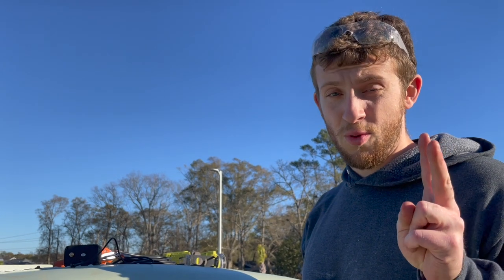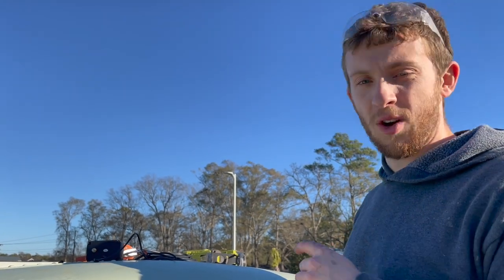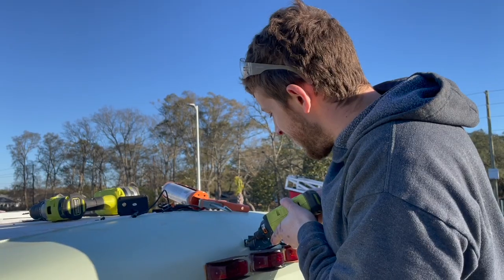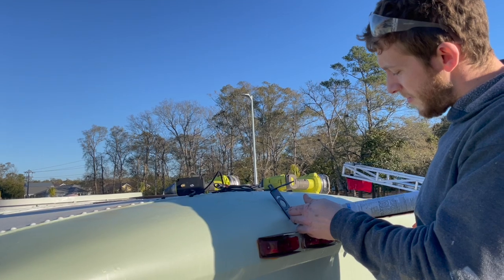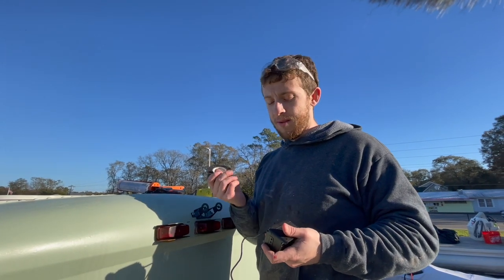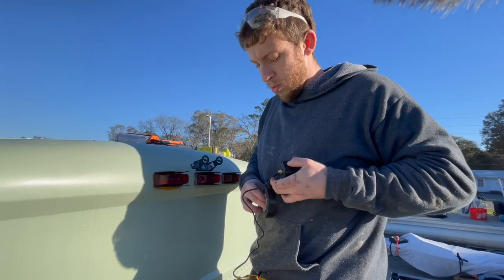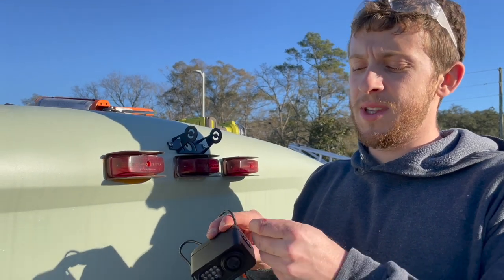We are drilling two more holes now because I need to put in screws to secure the mounting bracket. Next we're going to mount the camera - since it's going through a metal hole, I'm going to wrap the wire in extra electrical tape to protect it from the metal edge. We'll feed the wire through and then mount the camera using some of the screws it came with.